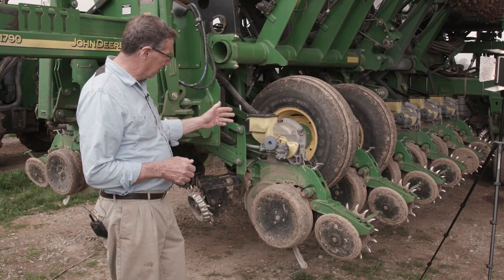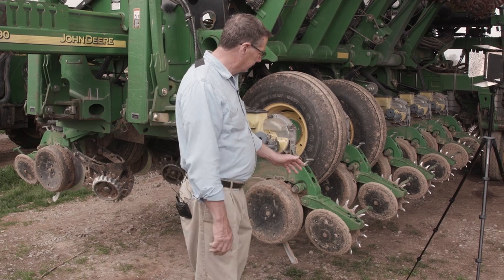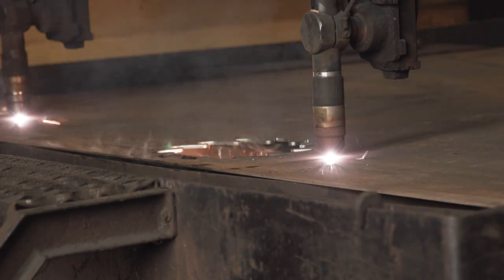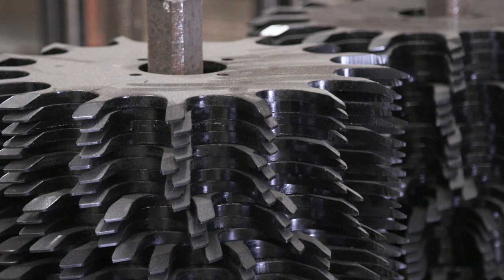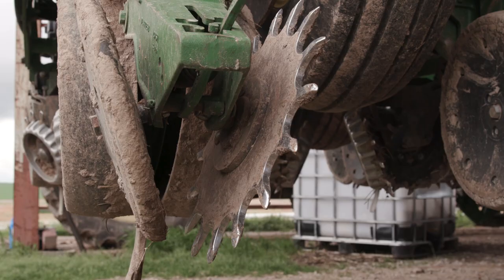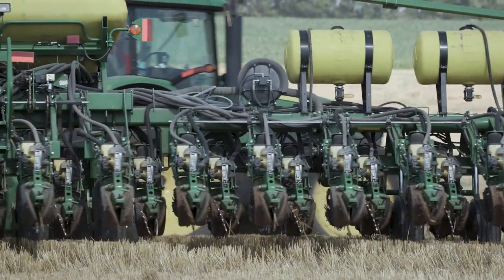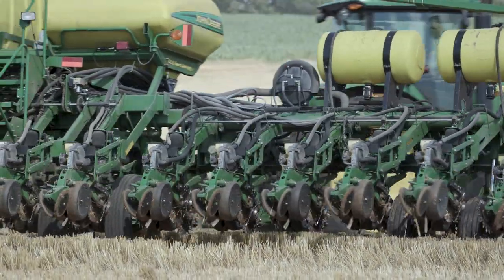Behind that seed firmer, you have to close the trench. That's done by another Martin product, a Martin closing wheel — the one with spikes. We actually run one spiked wheel and one rubber wheel, and that gives us more flexibility on whether the soil is wet or dry. We can continue to run with the same product.